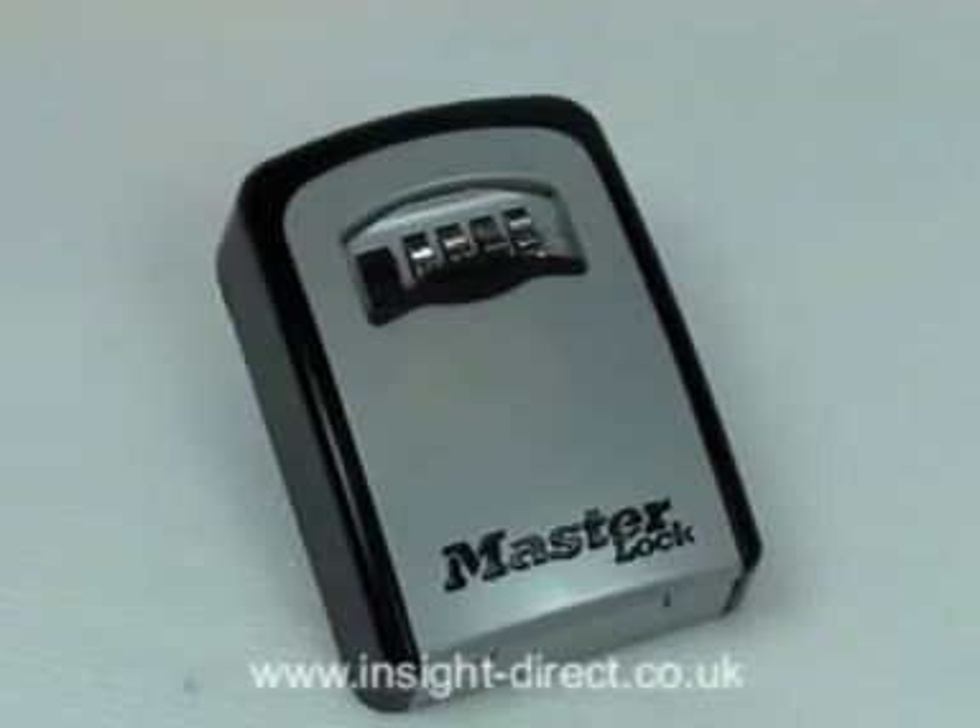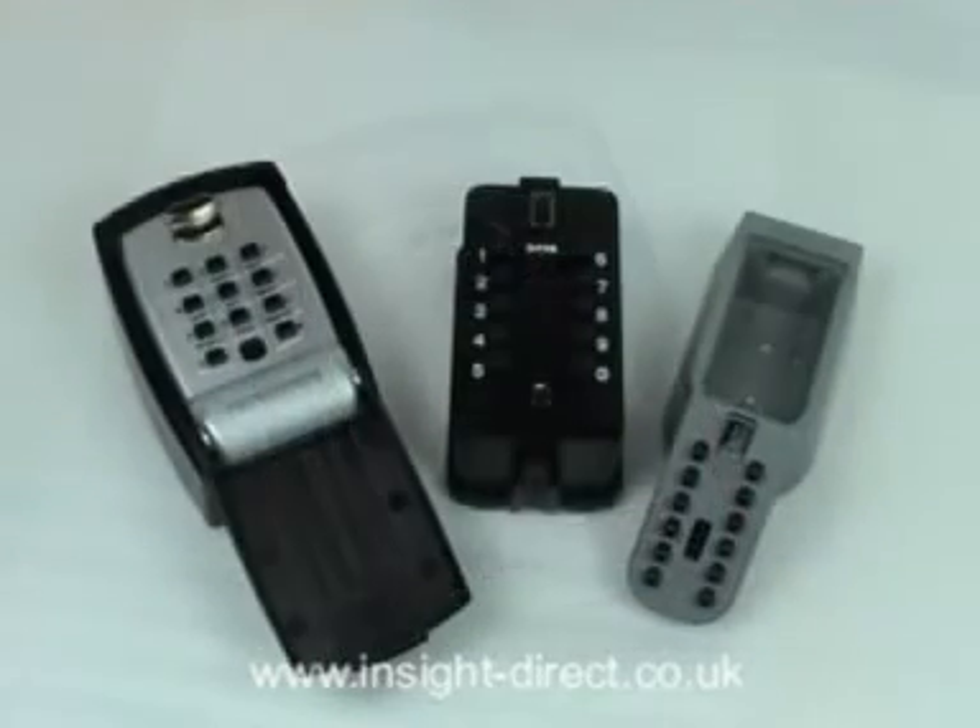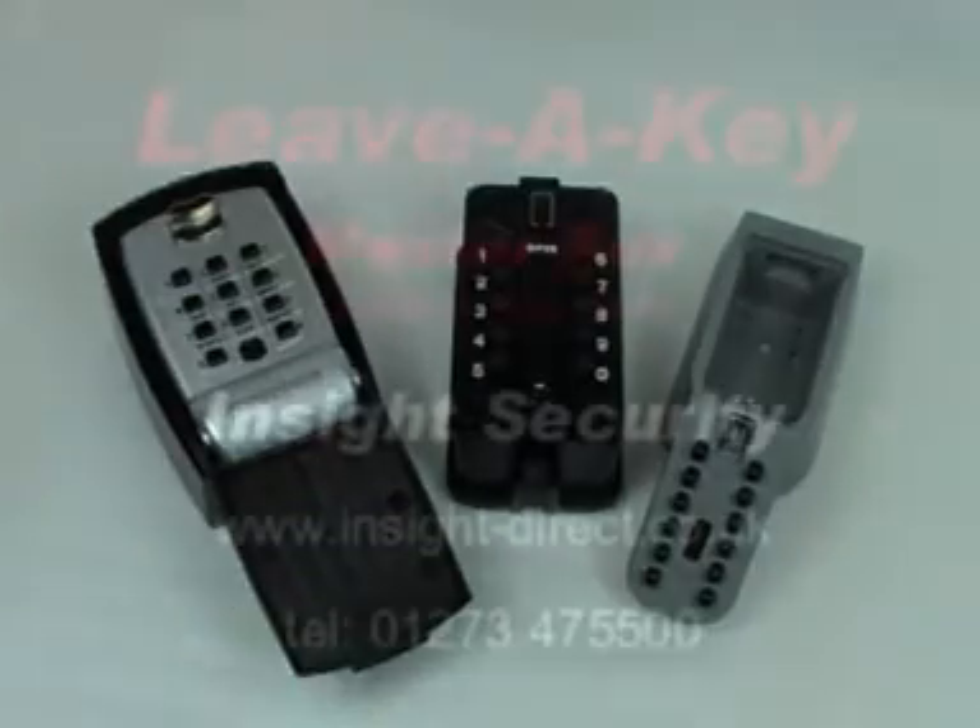Just a quick word on alternatives. A good quality push button type digital keypad operated key box will cost you a little more than a tumbler lock type but does offer some advantages. The push button type will probably be easier for the elderly to use, especially those with arthritic fingers, and may also be a better choice if the unit will be located in an unlit area and used at night.